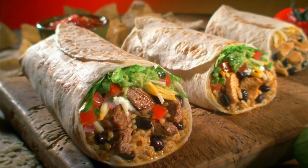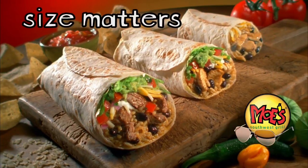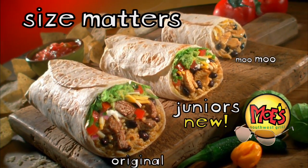So remember, when it comes to burritos, size matters. Welcome to Moe's!